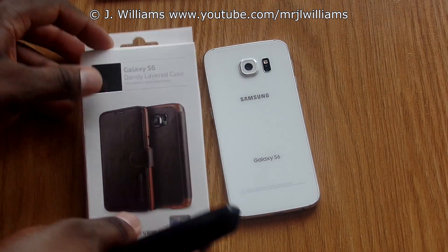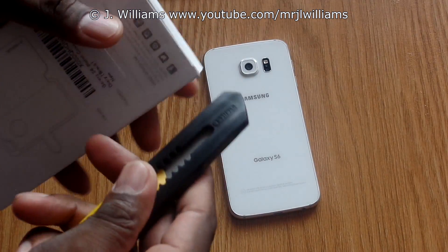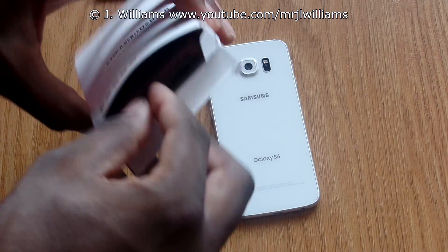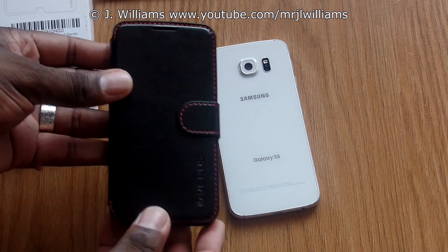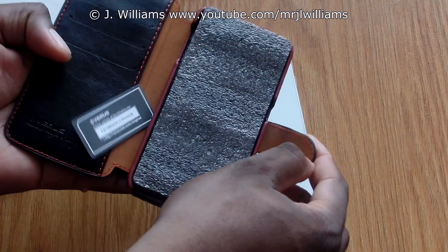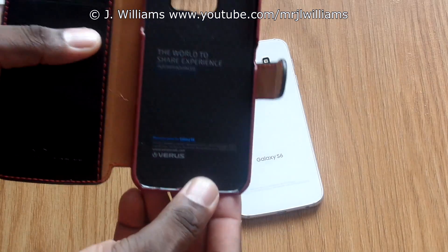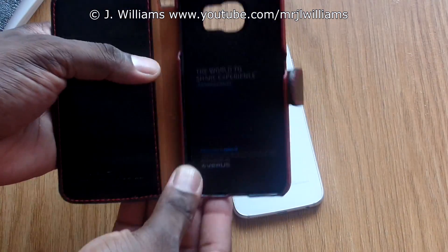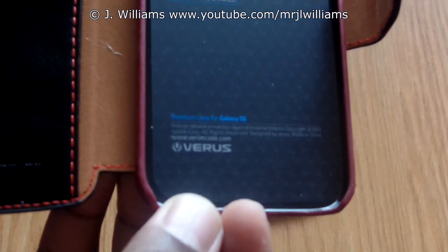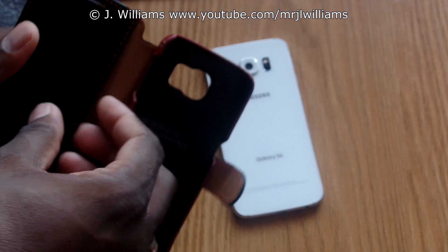Now this one is a leather Dandy layered case for the Galaxy S6 by Versa. This one is really sweet — they sent a nice color, black and red. It looks like leather — wow, guys, this is really really nice, and there are credit card holders in here. Versa really hooked us up. Look at that — it's got all the branding down in there for the Galaxy S6.